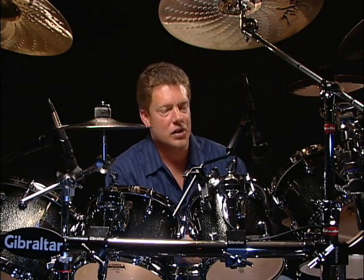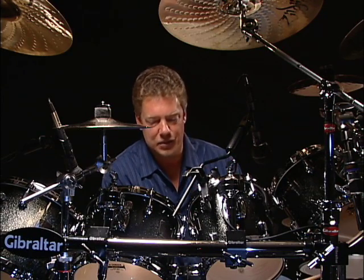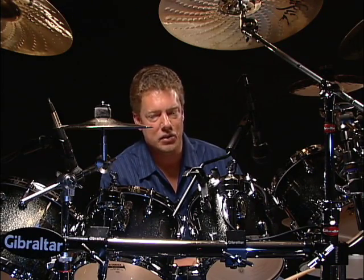Believe me — years and years. Really just take your time with it and you'll get there. Triplets on the kit: go extremely slow and it's really fun. Thank you.